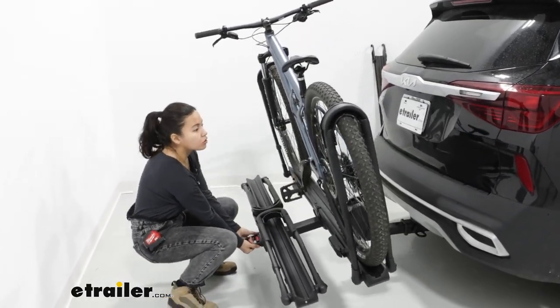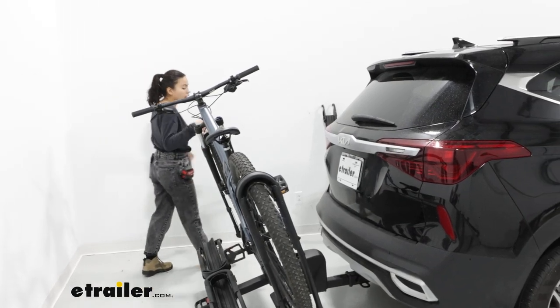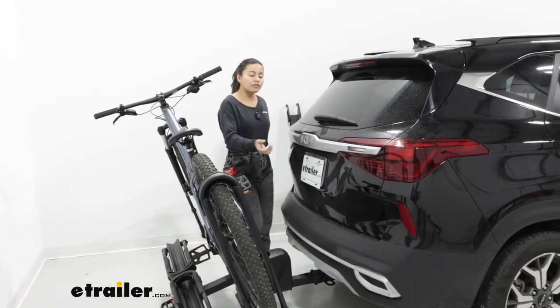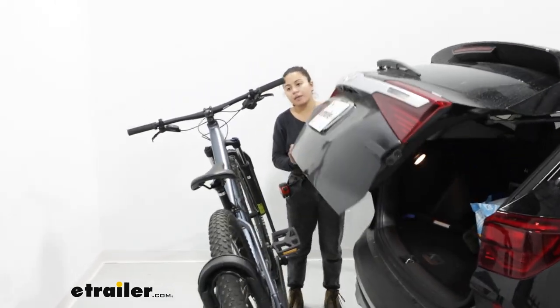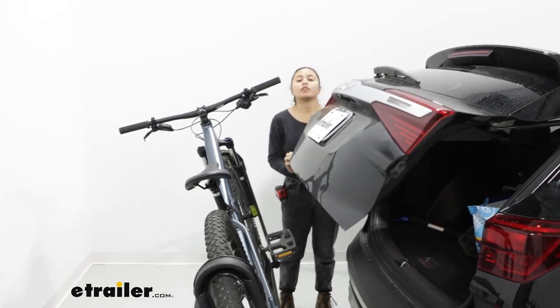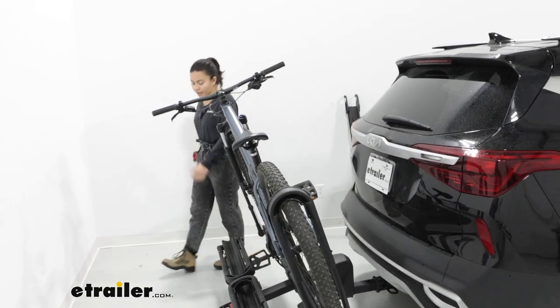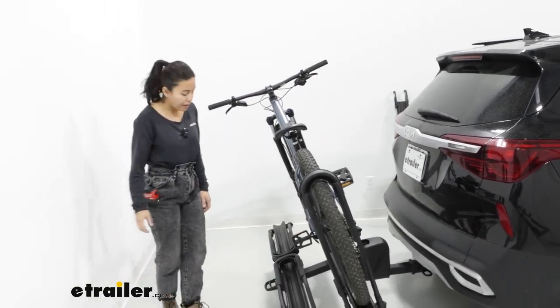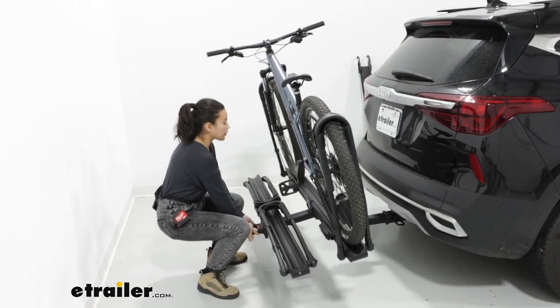Let's take a look at that tilt. You pull that handle at the end of the rack and tilt the rack down. The rack doesn't tilt that far down, so you can see here that the handlebars of my bike make contact with our hatch door. You still have enough space to grab whatever you need. The downside is, if you have a mountain bike, you probably won't have enough space. If you have a road bike, that might not be an issue for you.